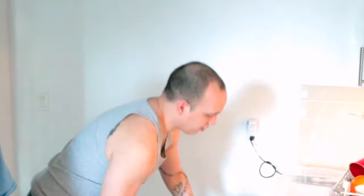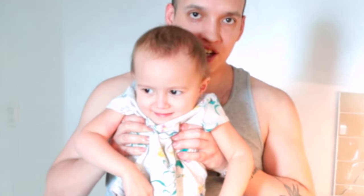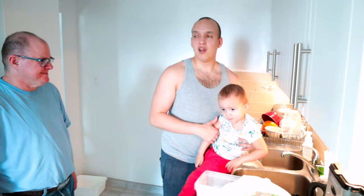Oh, see that — Avery has something to tell you. Avery, what did you do? She made a poo. I've got a clean poo here and at this age they're pretty big.